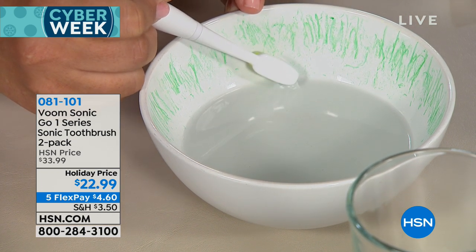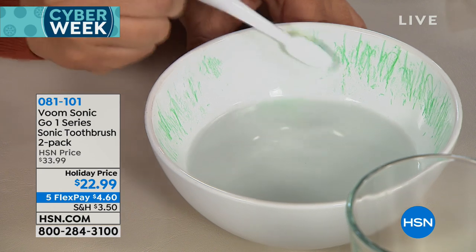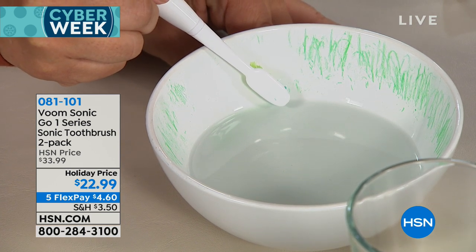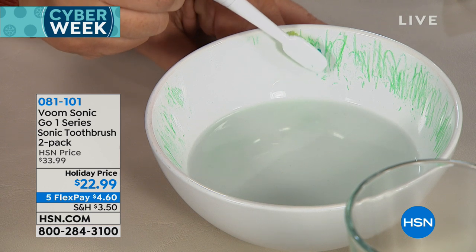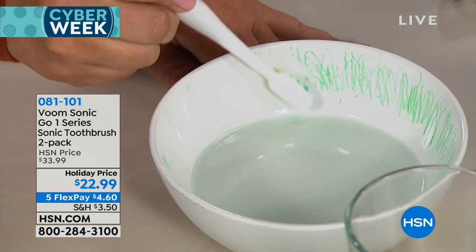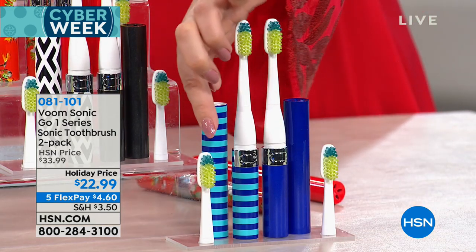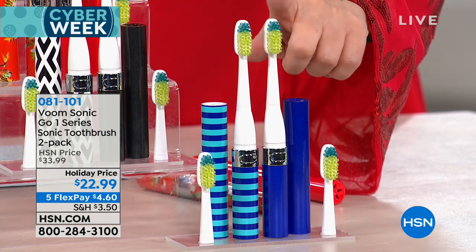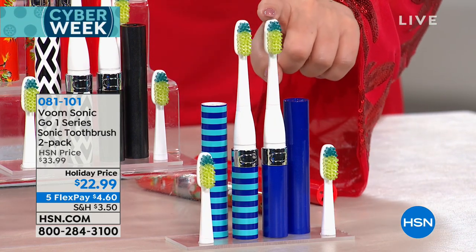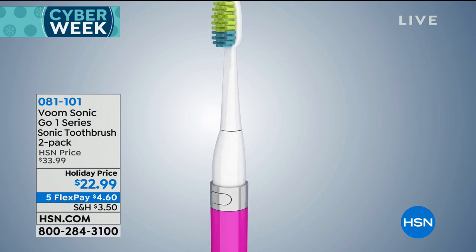I put green crayon on just to show you — look how easy. Even if I don't vibrate it, look what it takes off anyway, just with water. Imagine using it with your toothpaste. It's a customer pick on HSN.com. $11.45 each — $22.99 for two — and you get two brush heads. It's great to go: put it in your suitcase for travel, give it to kids. The best toothbrush is the one they actually use. You're supposed to brush after every meal — how often do we go out to dinner?